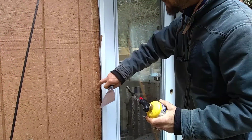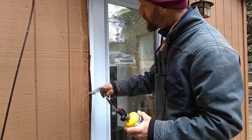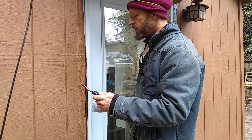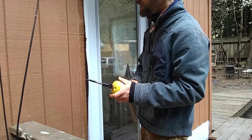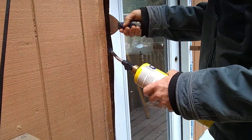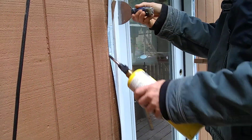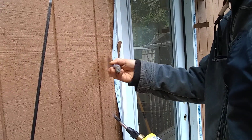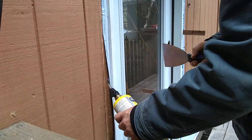So what we do is, since this is a bituthane bitumen base material, we just treat it like we would be doing a torch down roof — we just give it a little heat and then use a three-four inch putty knife and stick it down. You'll see the bituthane material, the bitumen material, starts to kind of come out as it's heat welding itself to the wood.